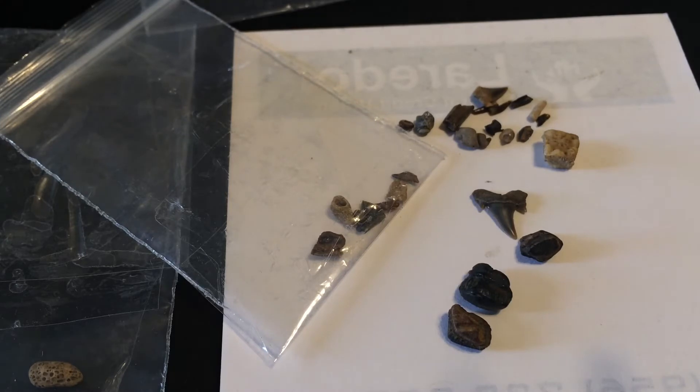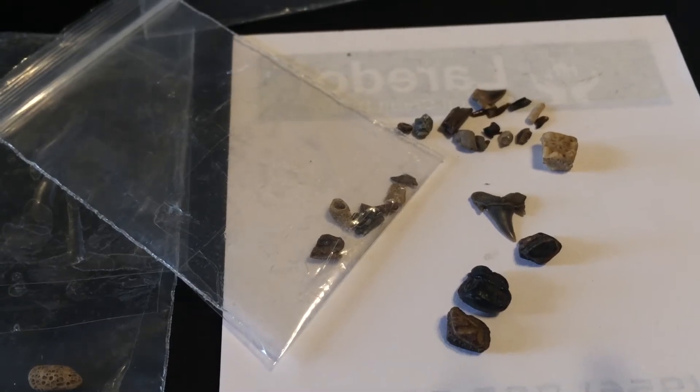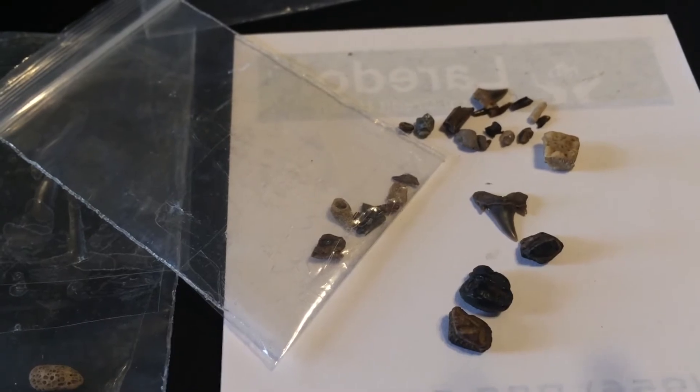If you want to see any still photos, I'm also going to take some of those and put them on the Fossil Forum website, so you can go over there if you want to see more. Alright, thanks for joining me. Let's have a look.